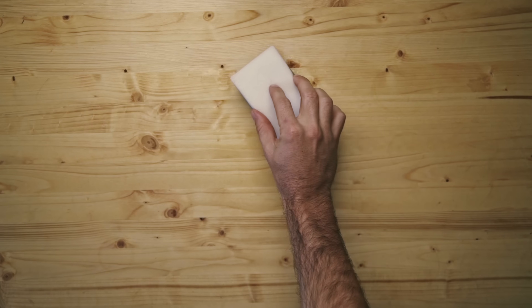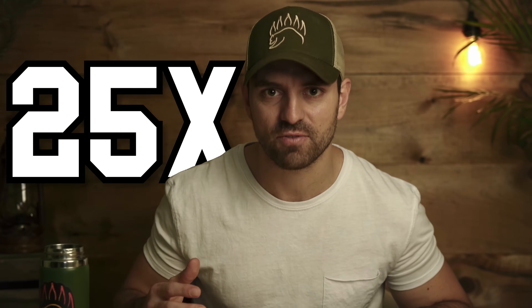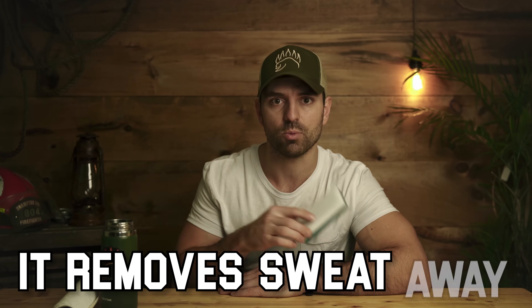Let's say you spill water on your counter — with a sponge you can place it on the water and it's absorbed up. This is really important because if you have wet skin or clothing, it can make you colder up to 25 times faster than if it were dry. So this is the first way a common base layer keeps you warm: it removes sweat away from your skin and keeps you dry.